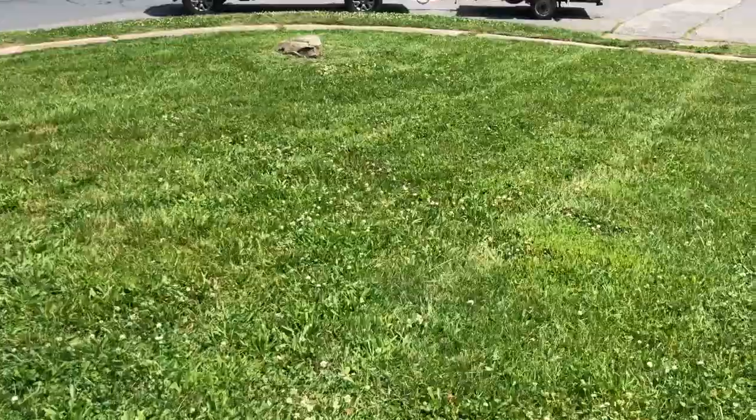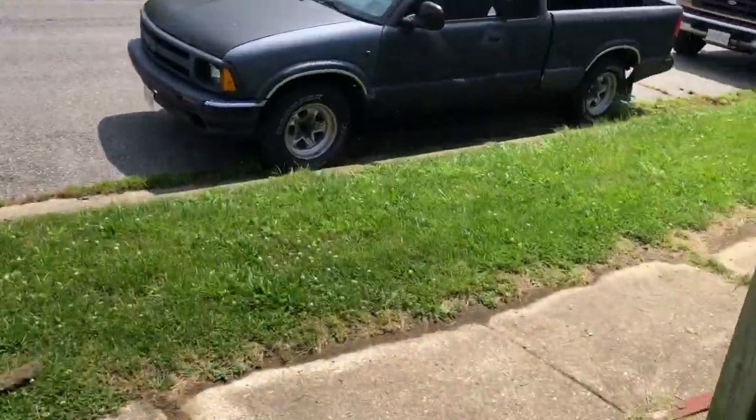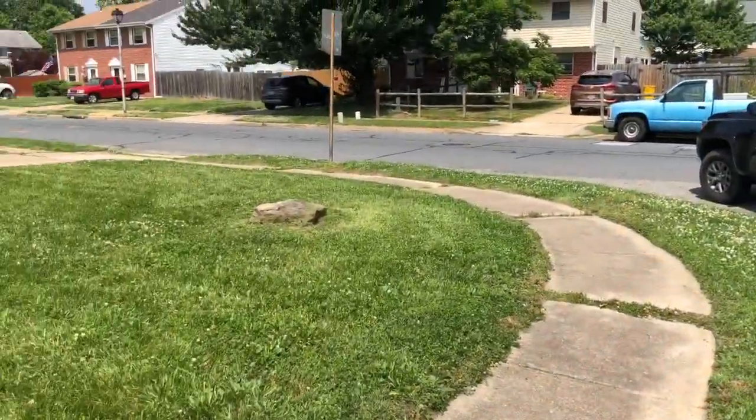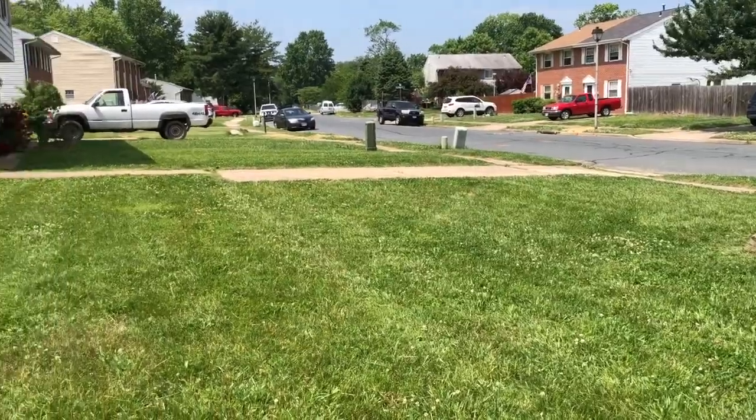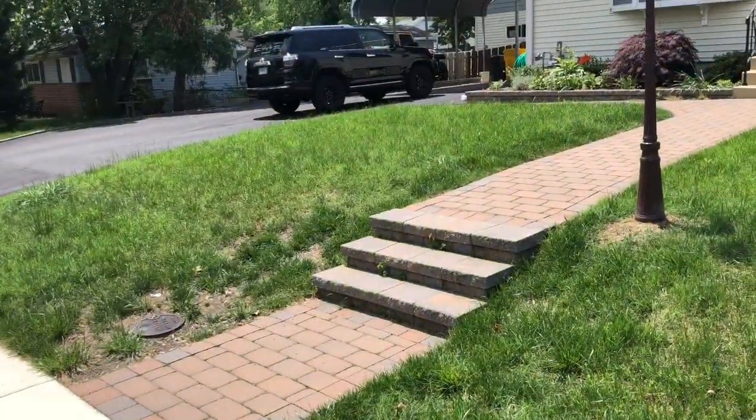Heading to the next property. This is exactly how this one turned out — blew off everything, did the strip along the side, cleaned everything else up. Looks great. I'll see you guys at the next property. Just taking a quick little lunch break first.